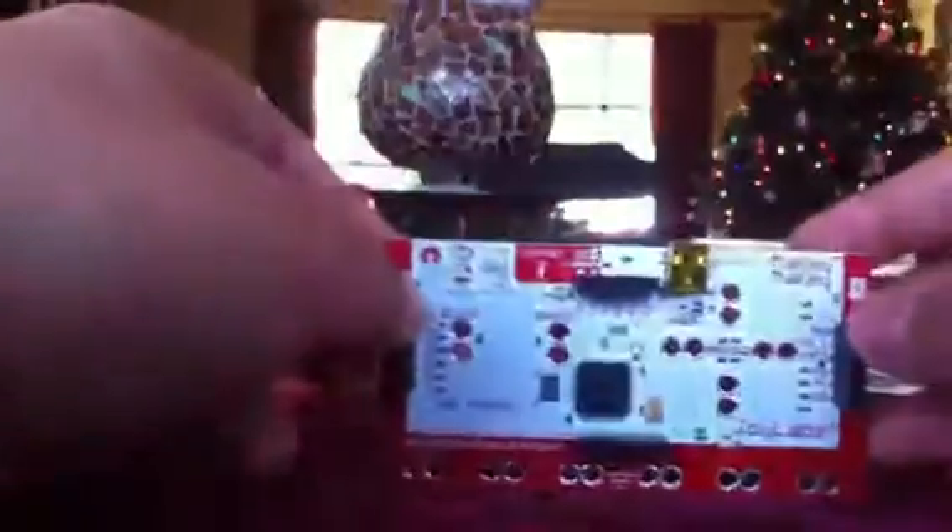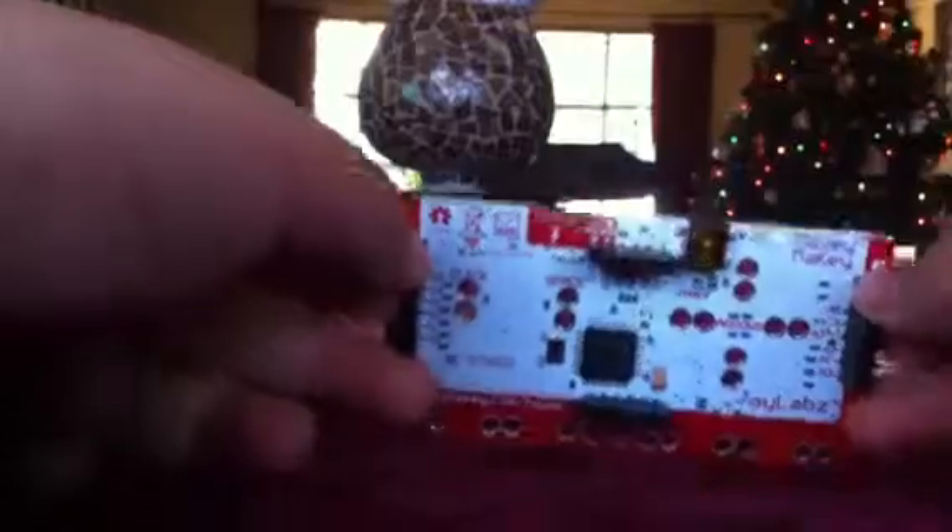So this is basically how you use it. I don't have a laptop with me, I just have the computer over there. Here's the Makey Makey itself. It's basically a controller, except it's without the plastic box around it, like you'd see with an Xbox controller, just for example.